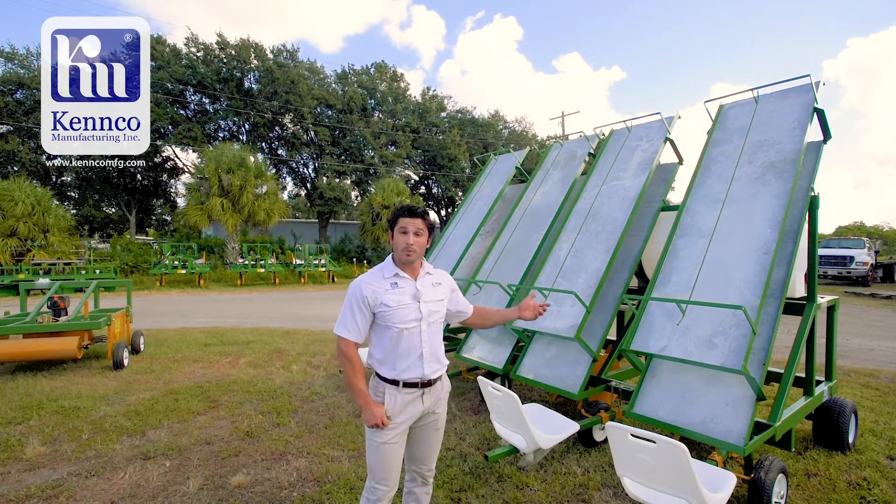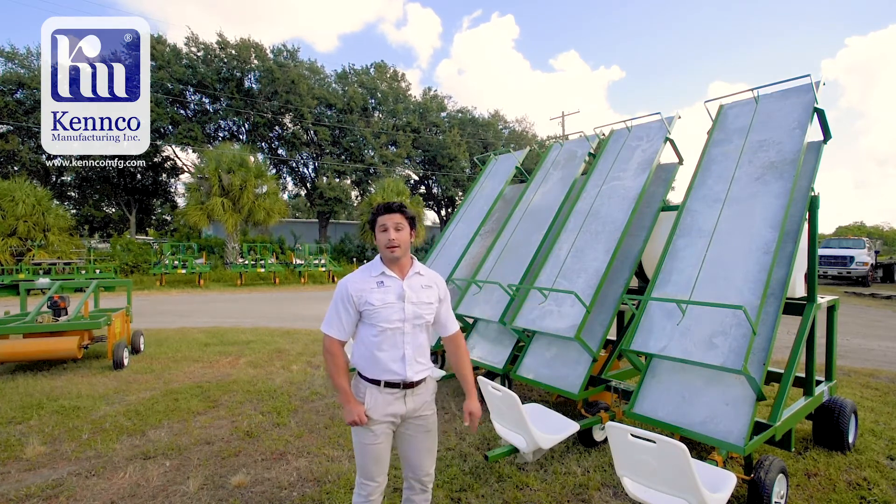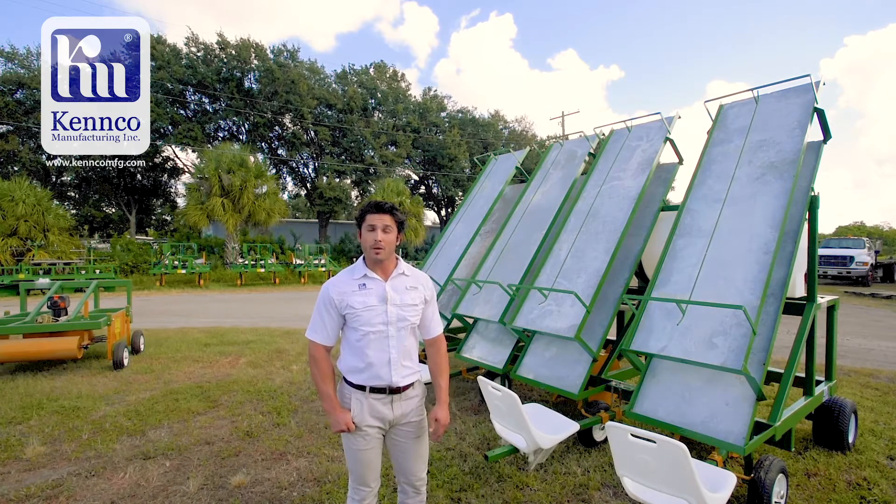This is a three row unit but we build many shapes and sizes. Please contact us at KencoMFG.com to learn more.